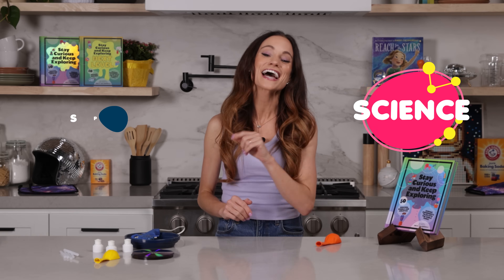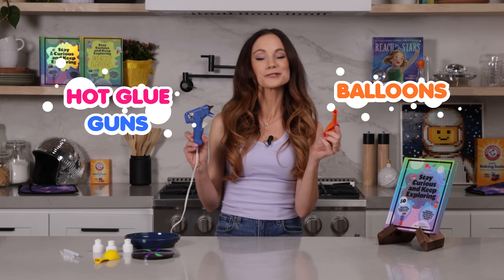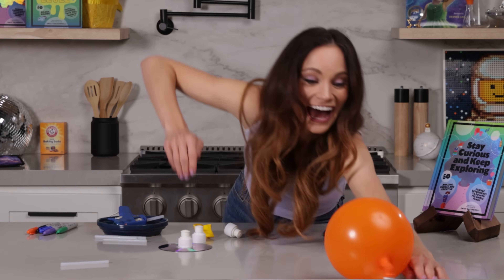Hi everyone, I'm Emily Calandrelli, MIT engineer and host of Emily's Wonder Lab on Netflix. On my channel, we learn about all things science and space. So grab your hot glue guns and your balloons because we're about to take off.